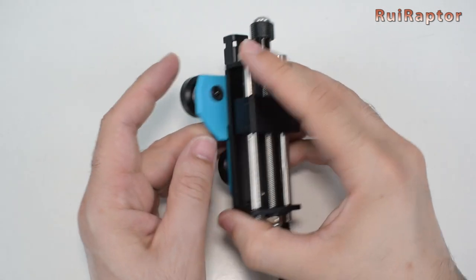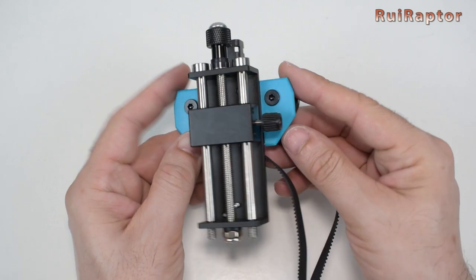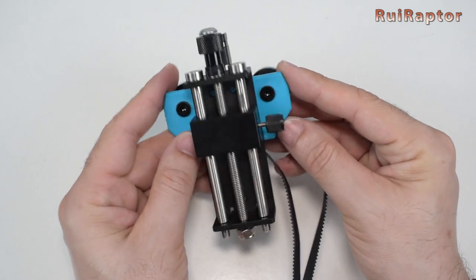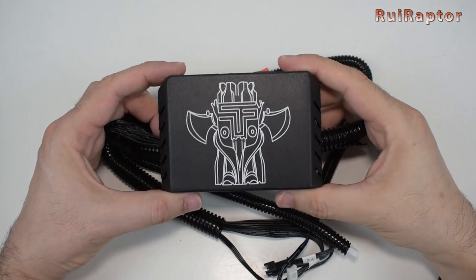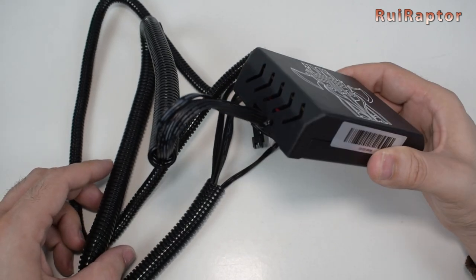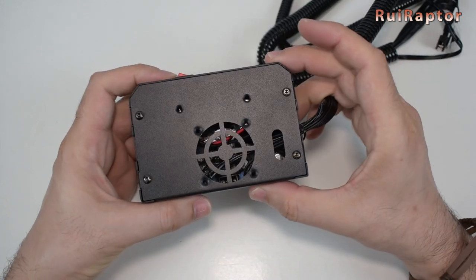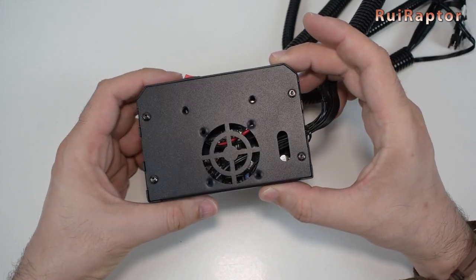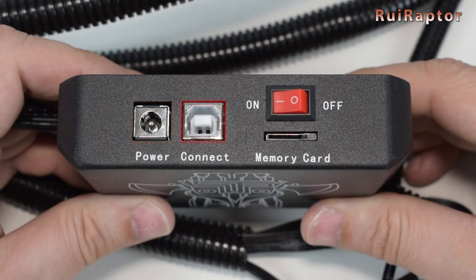One of the nice features of this laser engraver is the fact that it includes a small Z-axis to easily adjust the laser height. And this is the controller. At the left is where all the cables go. From the back side, we can see the board. The board is equipped with a 32-bit microcontroller and Wi-Fi module. At the top is the power connector, the USB connector, the on and off switch, and the memory card slot.